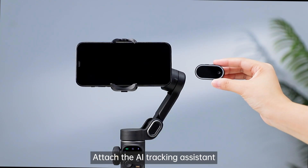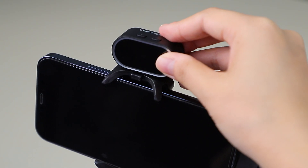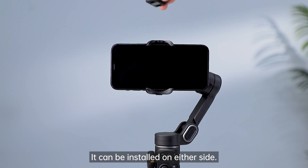Attach the AI Tracking Assistant above the gimbal foam clamp, ensuring it is correctly slotted in. It can be installed on either side.